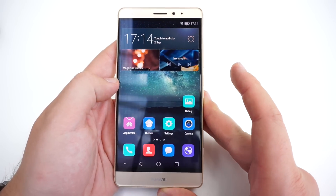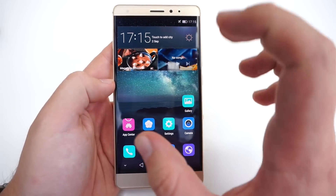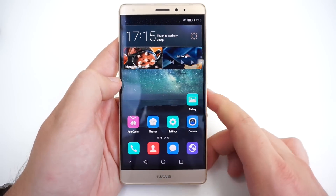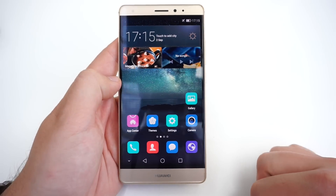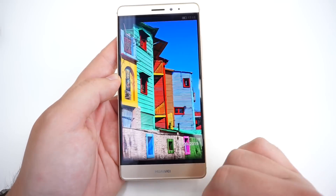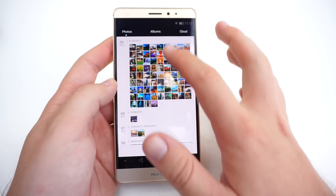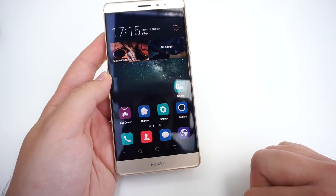Let's have a quick look around this phone, which has, as one of the first phones, force touch integrated in its display. First of all, we have a 5.5-inch AMOLED display with a resolution of 1080 by 1920 pixels. It's a very nice display with nicely saturated colors — not too saturated — great viewing angles, and the blacks are really very deep, as you can see in this menu bar.